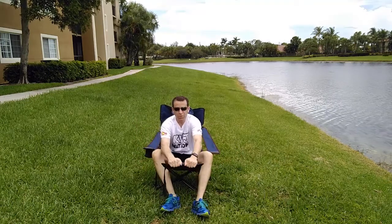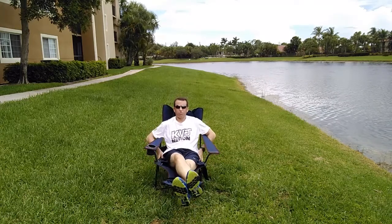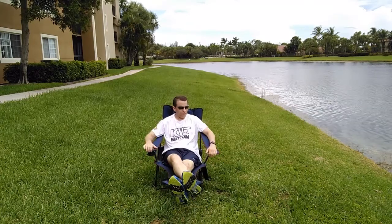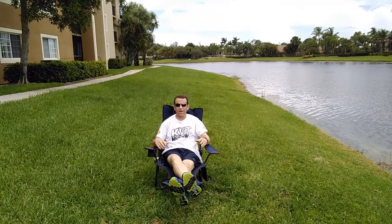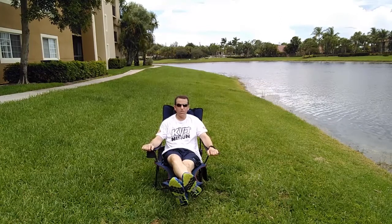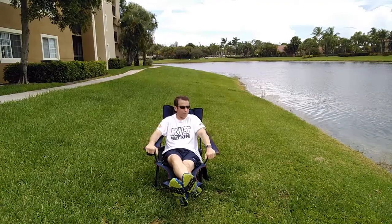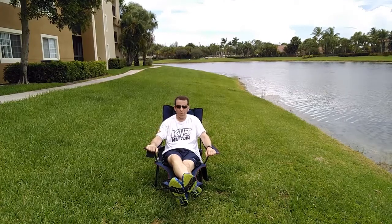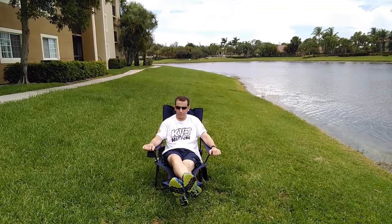From what I understand, the maximum weight is 300 pounds. You have this really soft padding here for your legs, so when you lay down — wow, this is really comfortable. This makes my chair compared to my old chair feel like I'm a king. This is so much more comfortable than the older material. It's very soft, very comfortable. I'm loving this chair — five stars all the way, absolutely.